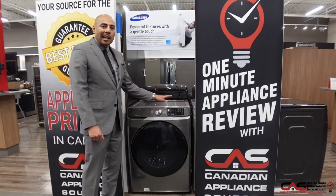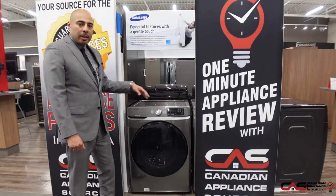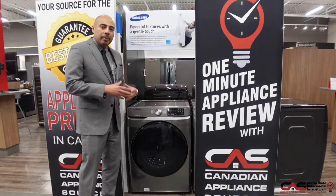Beautiful platinum color. Nine wash cycles. Includes steam in the washer, which is great for getting a deep clean.